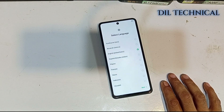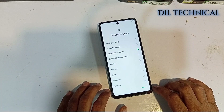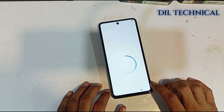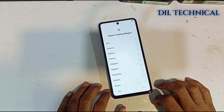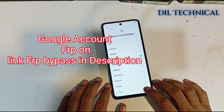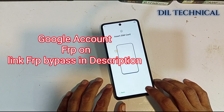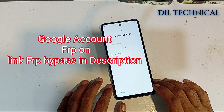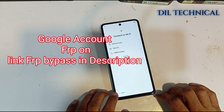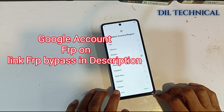Setup is on now. FRP lock is on. So just go to the description for FRP bypass. Please like and subscribe. Bye-bye.